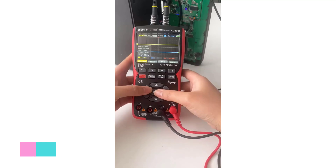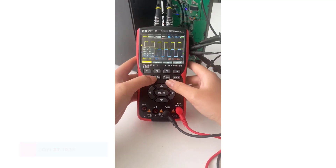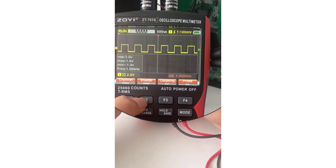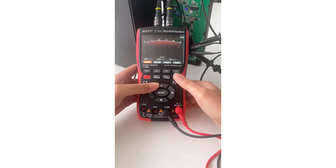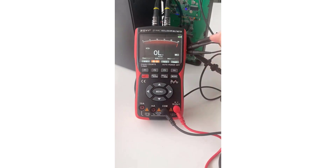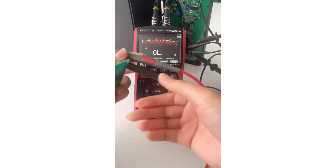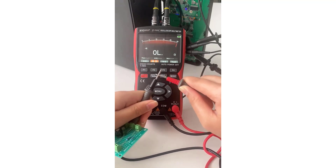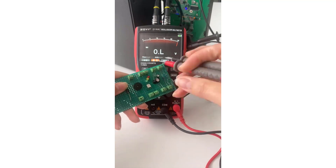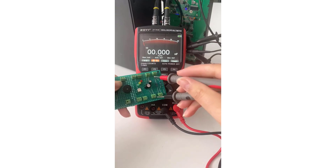Number 4: ZOI ZT-703 Digital Oscilloscope Multimeter. The ZOI ZT-703 is a versatile tool that seamlessly combines the functionalities of an oscilloscope and a multimeter, making it an indispensable companion for electrical enthusiasts and professionals alike. One standout feature is its dual functionality, offering both oscilloscope and multimeter capabilities in a single compact unit. This not only saves space in your toolkit but also ensures convenience and efficiency during troubleshooting and testing tasks.